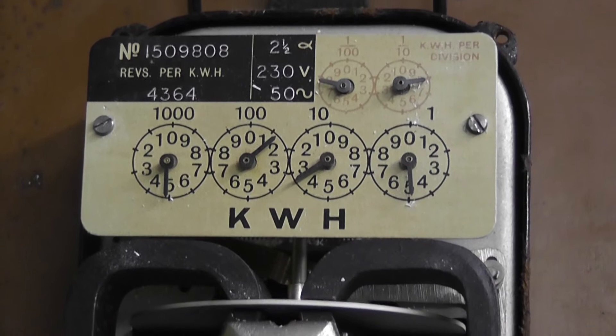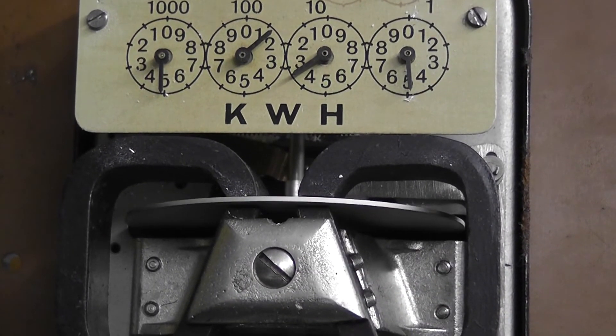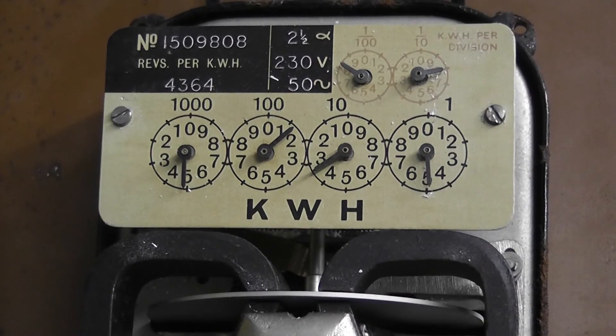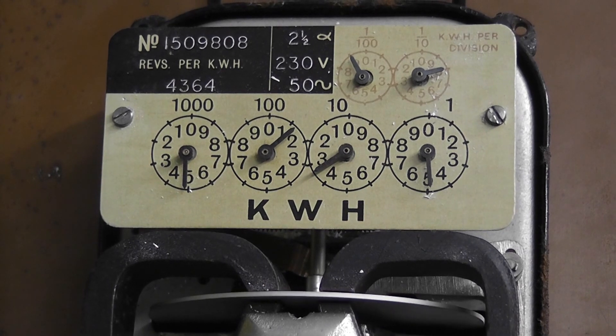A bit of history from Ferranti Hollinwood. Thanks for watching. Just a thing I forgot to add — this has to be one of the highest-revving meters for 230 volts. It's a direct meter for utility. Although this meter was also used on a water heating system. In the olden days they used 750-watt hot water heaters, hence it was never overloaded.